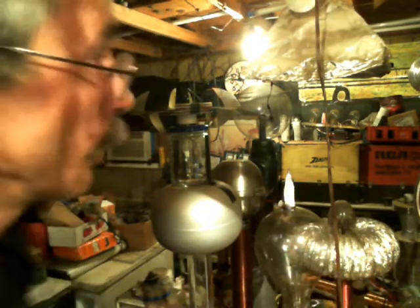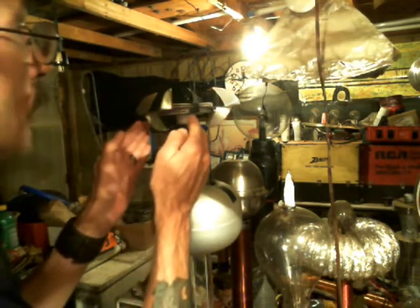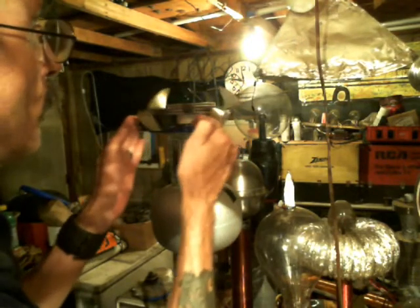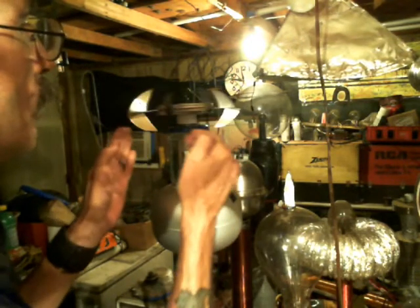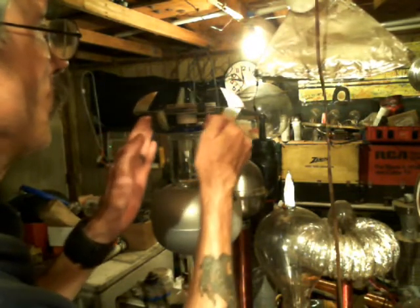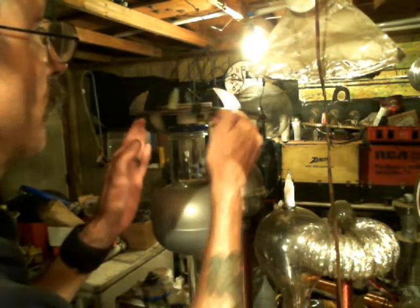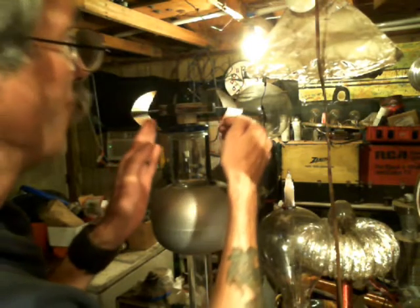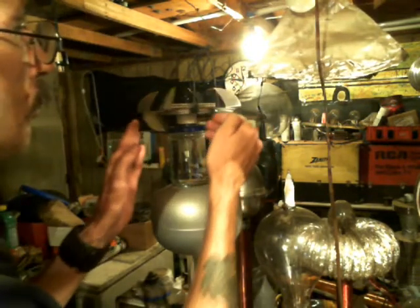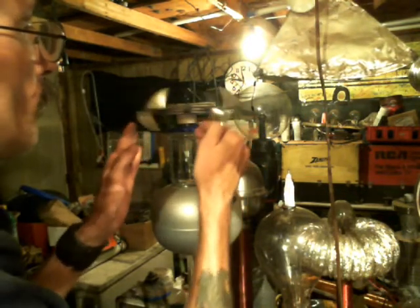You can definitely see that this thing is moving, and it's a lot heavier than most of the corona motors that people put together — with the exception of the guy who did the one that had a jar with aluminum foil inside of it, which was really impressive. There's some small YouTube channels with some really great research on this; you need to support those guys because they're doing really good work.